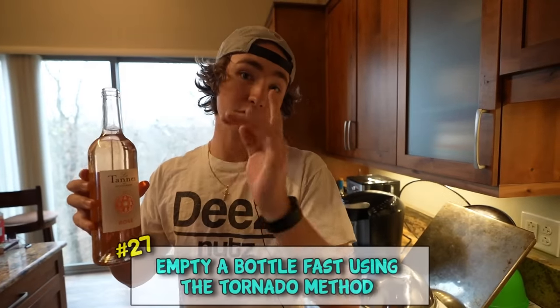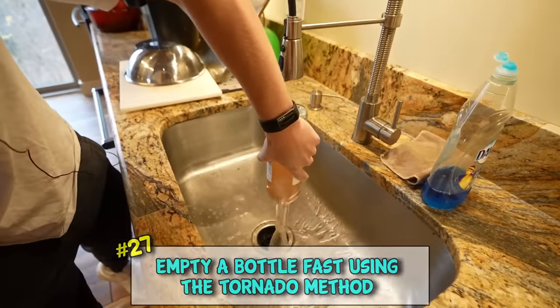Now if you want to get rid of a liquid really quickly there's a way to do that. Watch this life hack - you do the twist, twirl, boom.